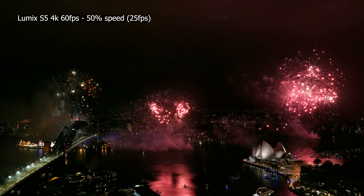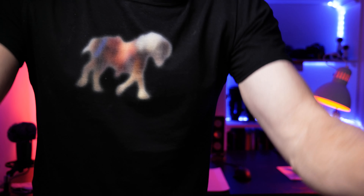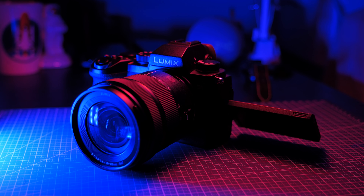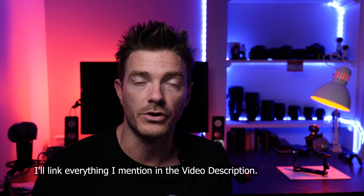Hi, I'm Rob, a creator from Sydney, Australia. A couple of months ago, Panasonic Australia sent me the Lumix S5, and since then I've actually been able to use it on a number of projects. What I want to do today is give you my experience using it on those projects, and also give you five reasons why I think the Lumix S5 is the perfect camera for creatives.